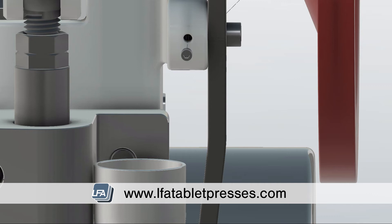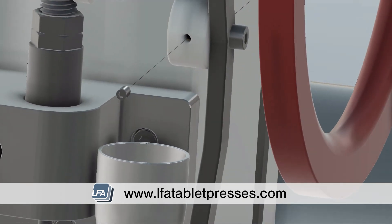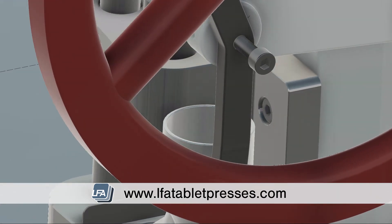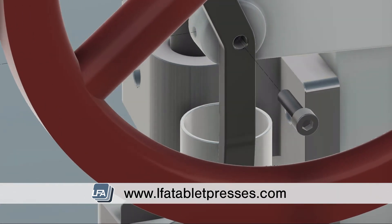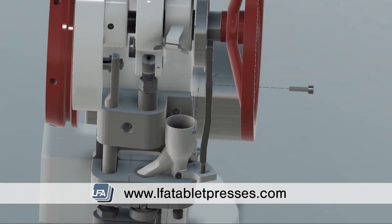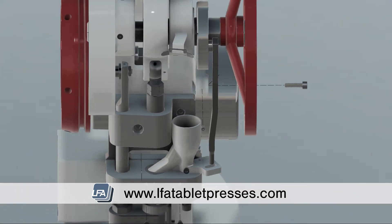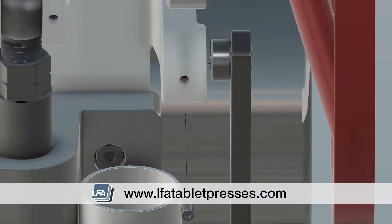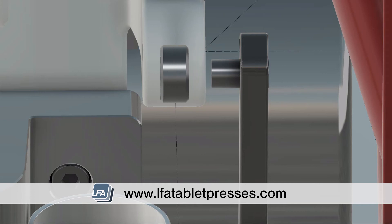Next, remove the first set screw on the timing bar followed by the second set screw. Now the timing bar will be free. Be careful with the cam wheel at the top of the timing bar as this will now be loose.